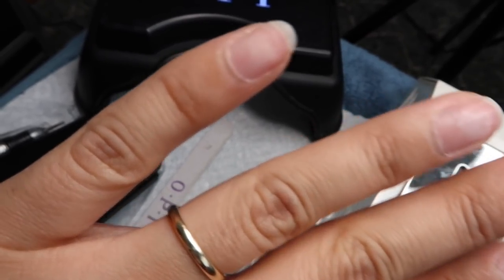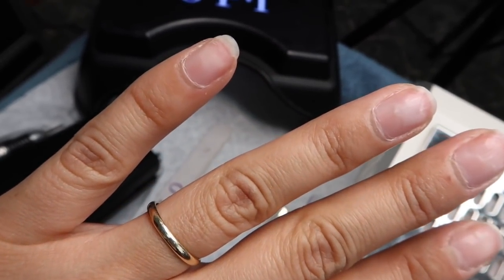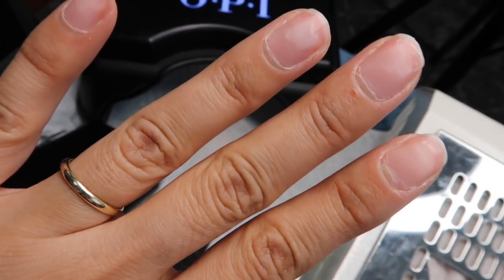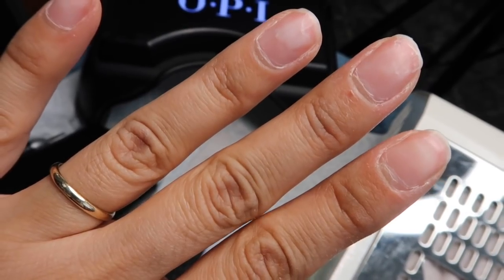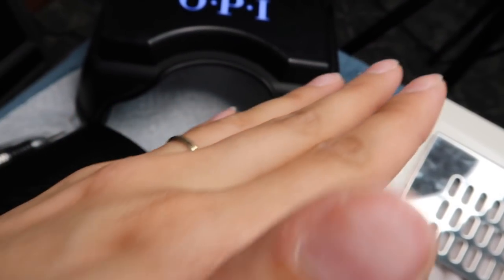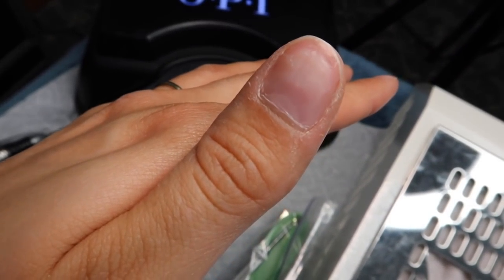This is my before, and as you can see, they're a mess. This is literally only three to four weeks of me not giving myself a manicure. I know it looks crazy, but I promise — I do everything to make sure my cuticles are always hydrated.